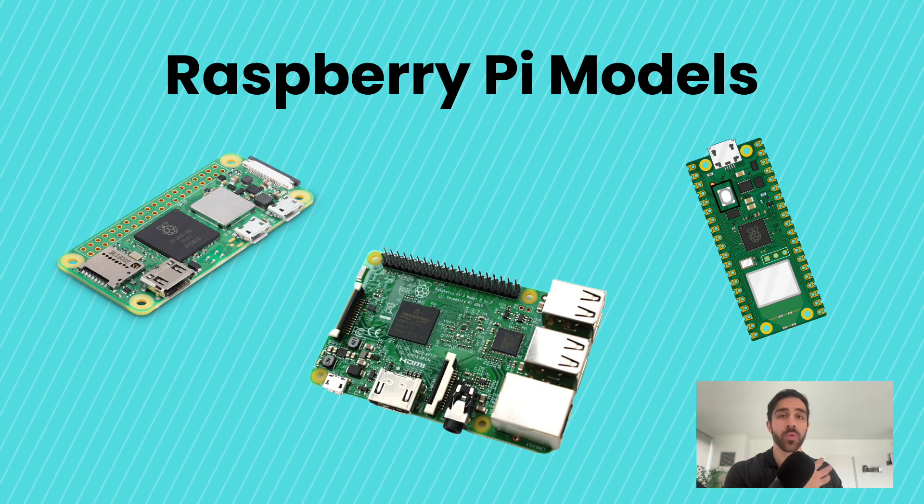One thing to know is that the Raspberry Pi isn't just one model anymore. Now, 13 years later, the company has developed many different types of hardware. The most popular one, and the one we'll be using in this course, is the Raspberry Pi 4B model. The higher the version, the more powerful it is with more enhancements — there is even a model 5, though that's overkill for today. The Raspberry Pi 4B is more than powerful enough for our projects, perfect for coding sensors, downloading applications, and even machine learning.